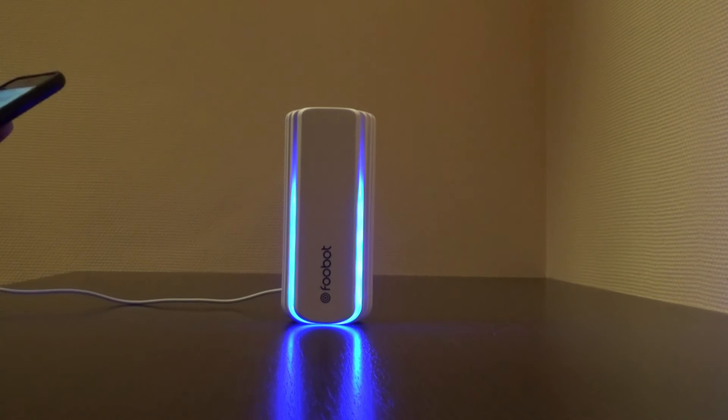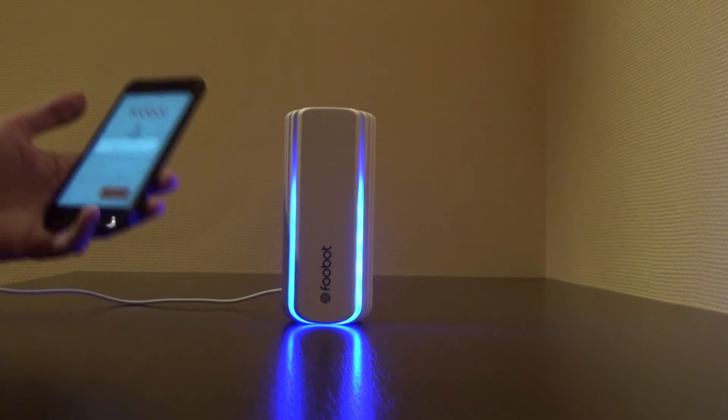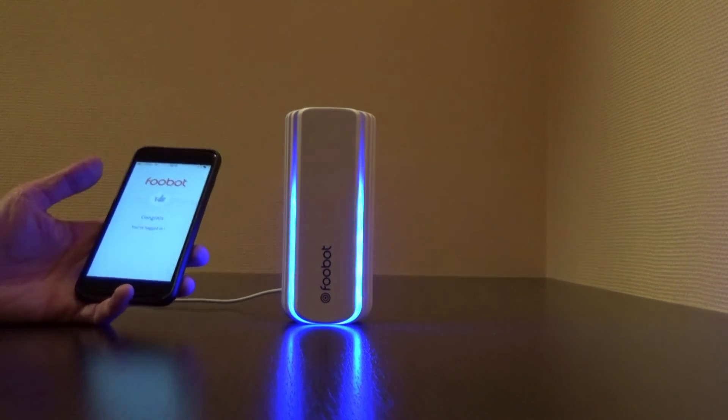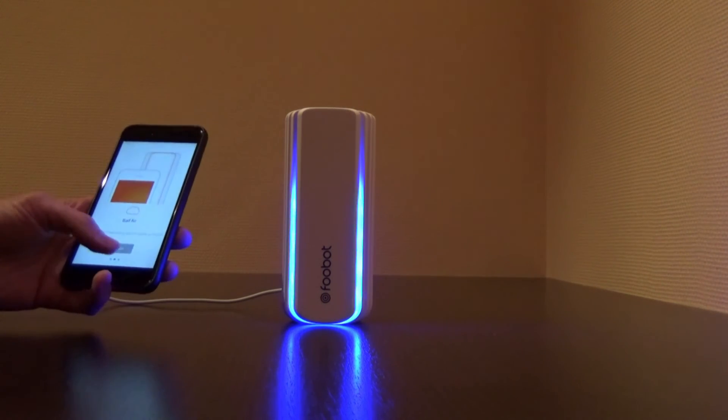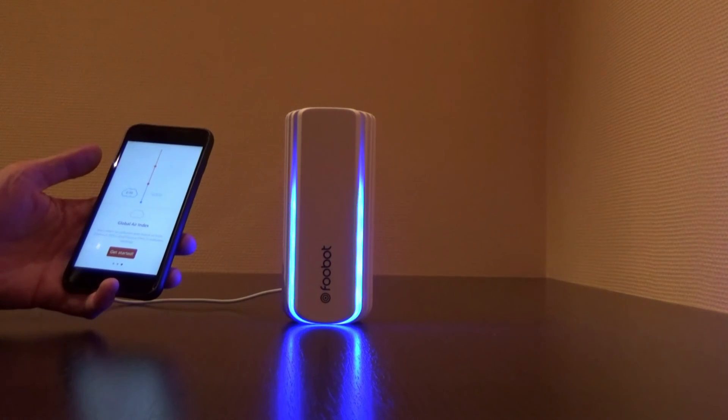Six letters minimum, so let's just add three more. Creating the account, you're logged in, and FooBot will start monitoring the indoor air pollution.